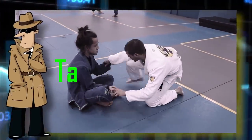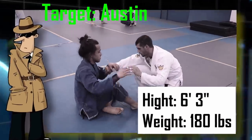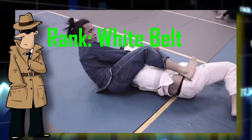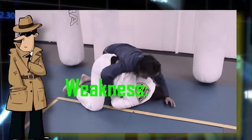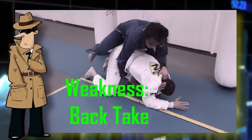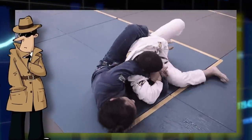Welcome, Agent 906. Your first target's name is Austin. We estimate him to be 6'3" and 180 pounds. He's only a white belt, but be warned, we've observed him to be explosive and dangerous. But if you can take his back, we think you'll be in pretty good shape. Be careful, 906. Agents have been lost getting us this information, so use it wisely.